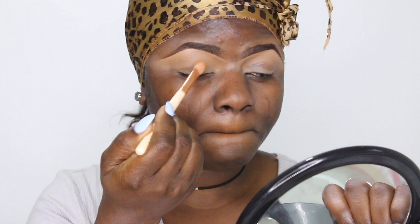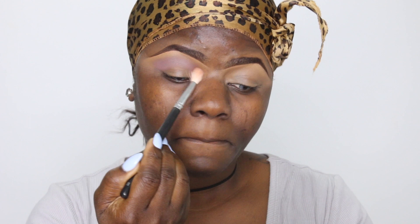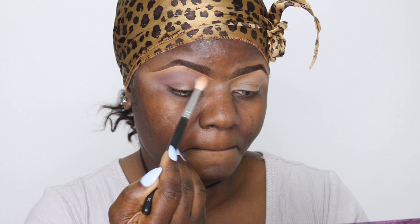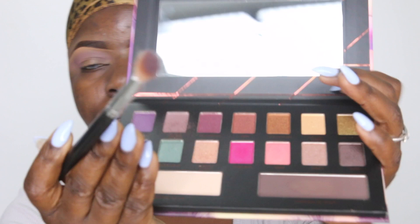Starting on my face — I already did my base using concealer and cleaned my brows, so now I'm re-blending the crease area. I'm taking a shade from the palette and placing it on the top part of my crease as my transition shade, adding and blending. I was tapping it on my lid first, then blending everything together. This shade is perfect for a transition color, especially for women of color, and this palette will work for every skin tone. It blends seamlessly and beautifully.